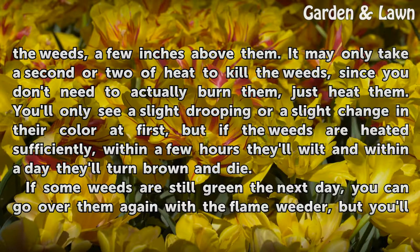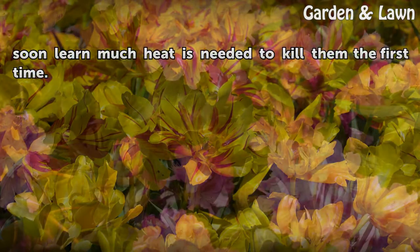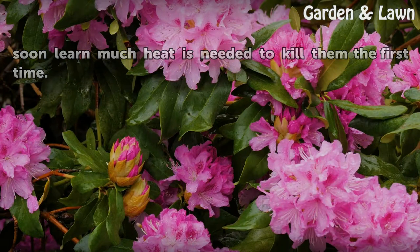If the weeds are heated sufficiently, within a few hours they'll wilt, and within a day they'll turn brown and die. If some weeds are still green the next day, you can go over them again with the flame weeder, but you'll soon learn how much heat is needed to kill them the first time.